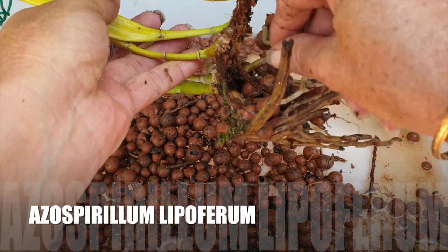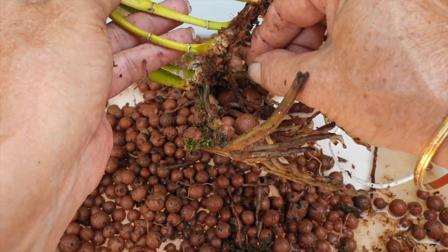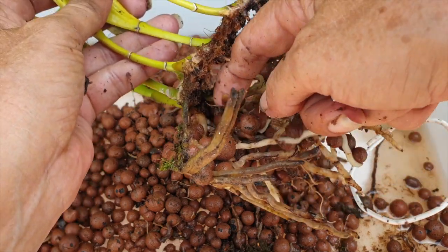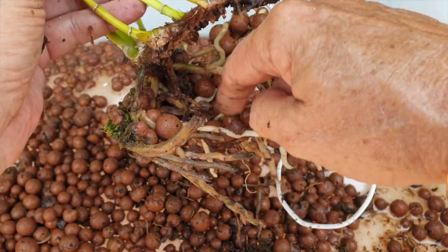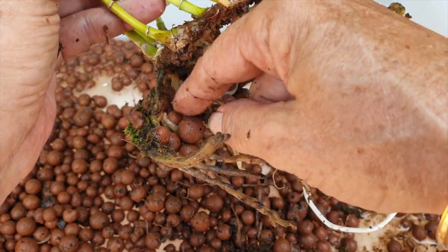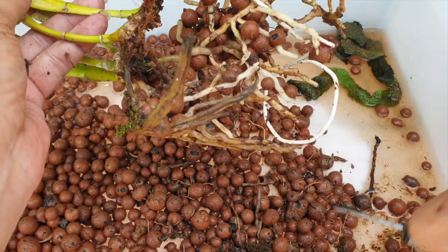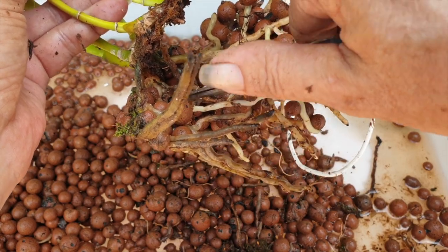We'll start with Azospirillum lipoferum. It is considered a plant growth-promoting rhizobacteria. It can enhance plant growth through various mechanisms including nitrogen fixation, production of plant growth hormones, and improving nutrient availability. It boosts environmental stress tolerance — it has been reported to help plants tolerate various environmental stresses such as drought, salinity, and high temperatures.